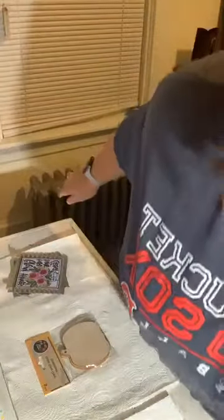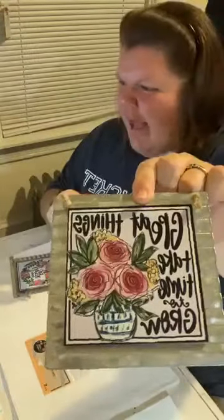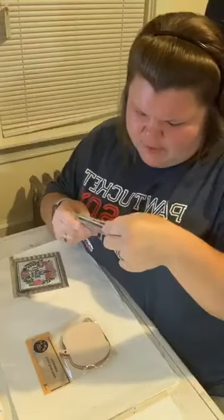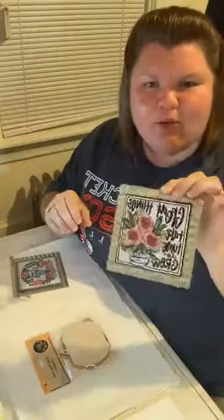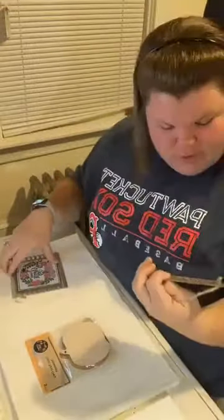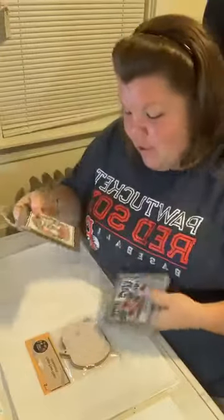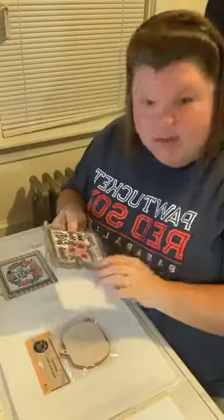Tonight we're going to take these little metal wooden signs that I found at Hobby Lobby on clearance — super inexpensive, like a dollar each. They're cute little signs; one says 'great things take time to grow' and one says 'always choose joy.' They're great for spring but we're going to make them into a fall craft.